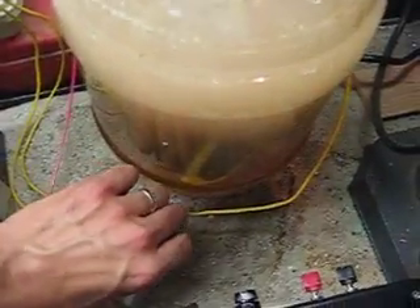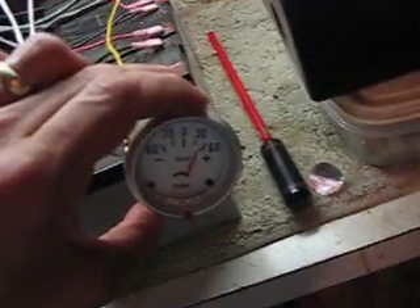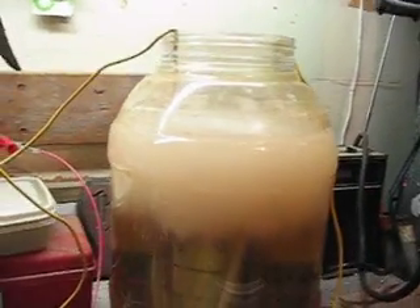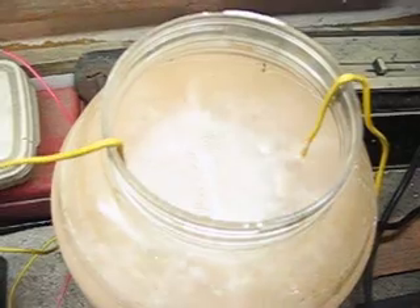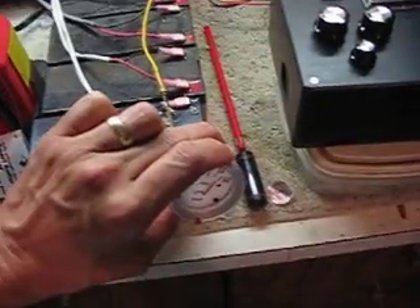I'm going to do it once again so you can see the reaction — my camera shut off in the middle of that last one. So here we go. See the amp meter, see the gas production. Cannot see that cup that we could see with the PWM. I'm getting smoking on the lead. The wires are too small and our reaction is much better — you can see the wire smoking.